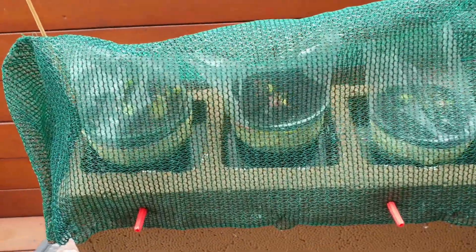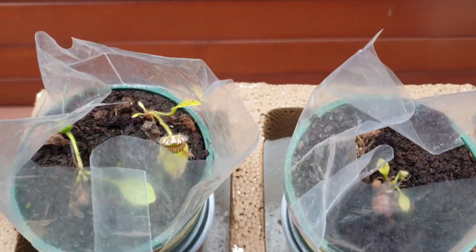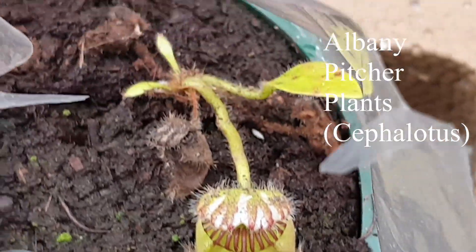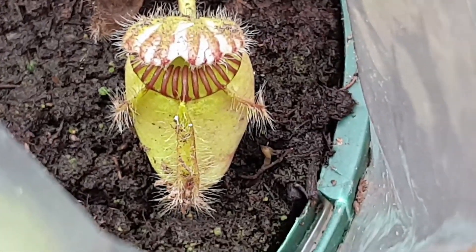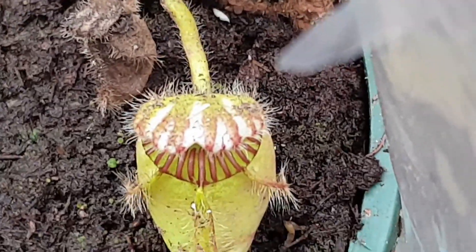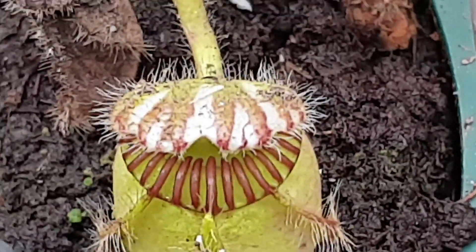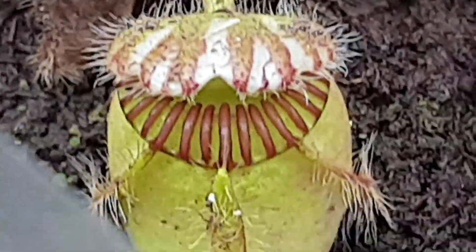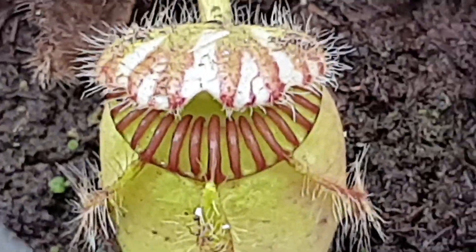Let's have a closer look at these plants. These are Albany pitcher plants, otherwise known as Cephalotus. Look how beautiful the traps are — the pitchers. There are three groups of hairs around the pitcher and hairs on the lid. Look at the ribbing around the mouth of the pitcher. Reminds me of Nepenthes — they've got that similar arrangement. All those hairs sort of prevent insects from crawling on the lid; instead they go towards the ribbing where it's slippery and eventually they fall in.